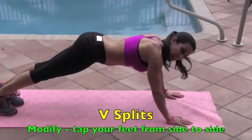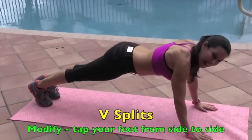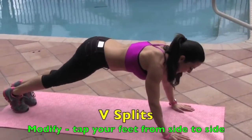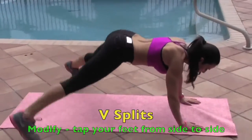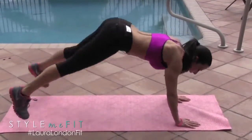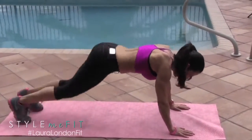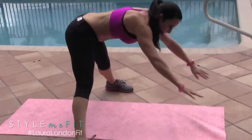We're going to go right into a beat split. Let me show you what that is — it's out and in. 15 reps. Come on everybody! Keep those abs nice and tight. Counting 1 through 15. Boom.